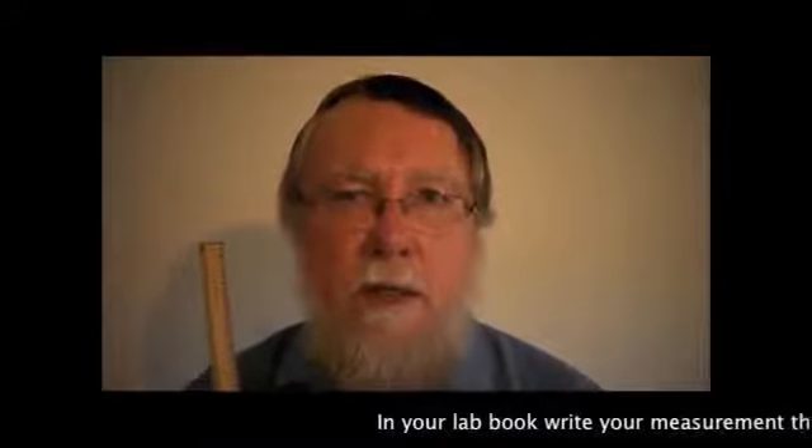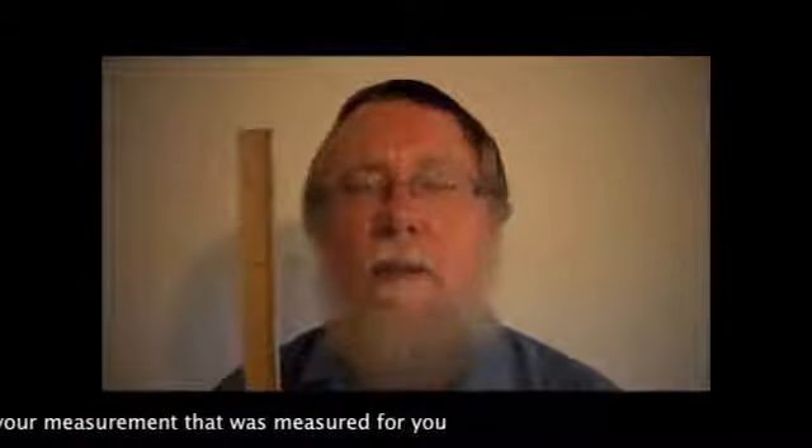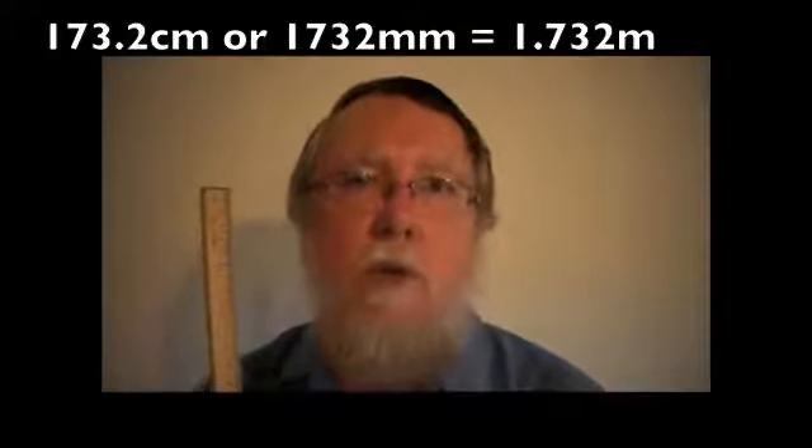What you write down in your lab book is your measurement of height that they measure for you. Since this metre rule is calibrated in millimetres, those measurements all have to be to the nearest millimetre. When you write them down, write them down in metres. So if your height turns out to be 173.2 centimetres, or 1732 millimetres, write that as 1.732 metres.